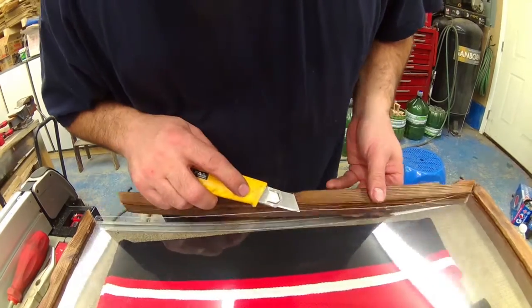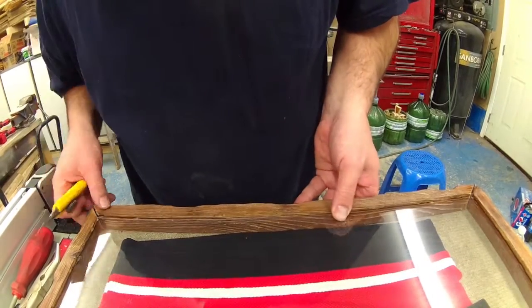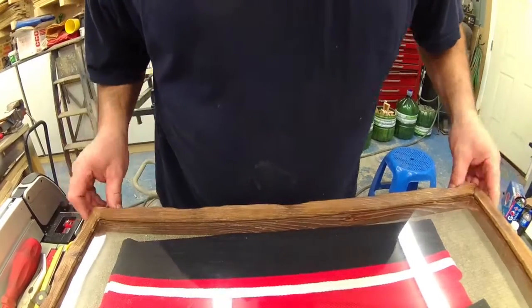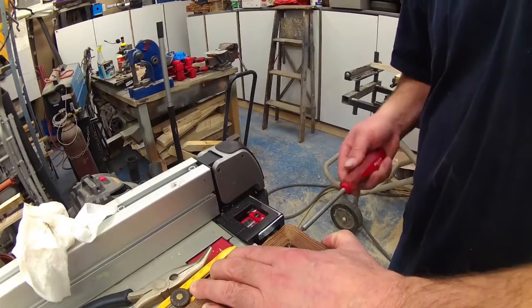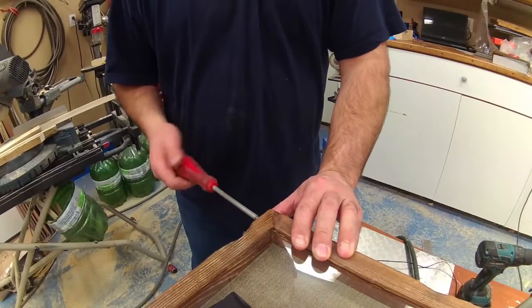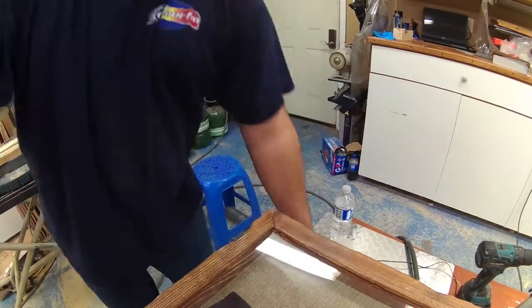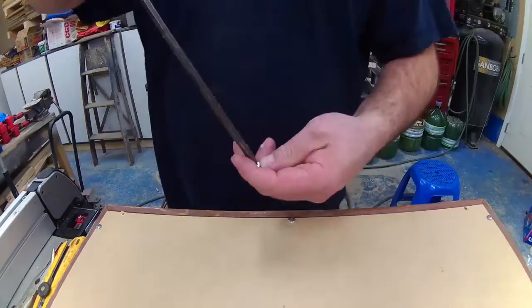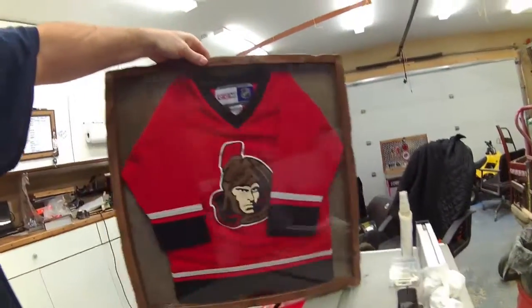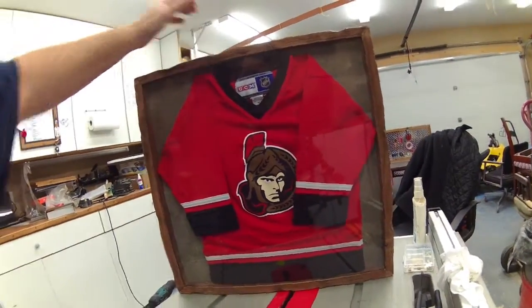Here we can see the reason why I put two screws at the bottom — so I can actually remove the frame itself and slide the glass in and out. And there you have it: a frame with the jersey inside.